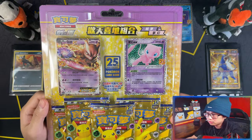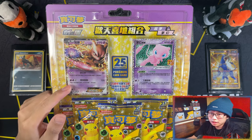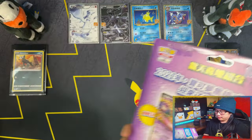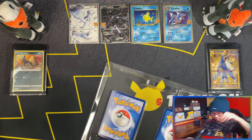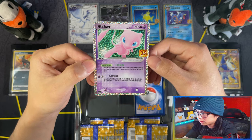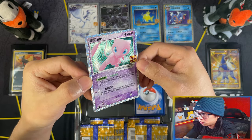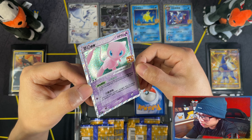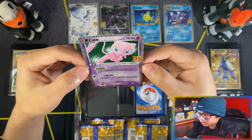And probably my favourite one - the Mew2 EX and the Mew EX. This one in English, I didn't get to pull it in 250 packs or more. Here's your Mew2 EX. Wow, look at that. I'm sure these are way better than the English versions - the texture of it, look at that spiral. Oh my. Yeah these are way better than the English versions.